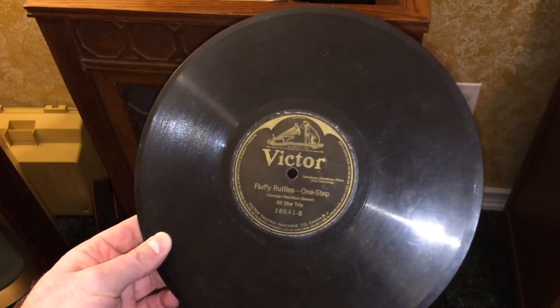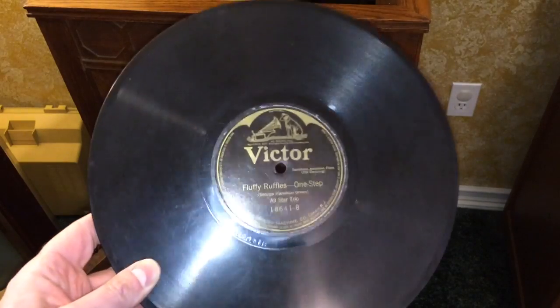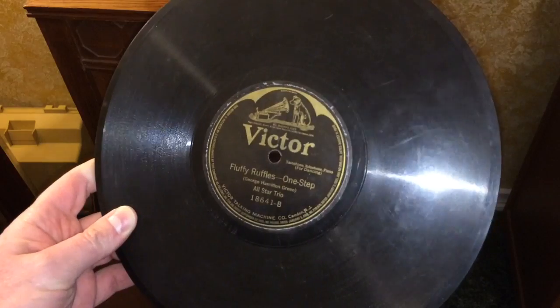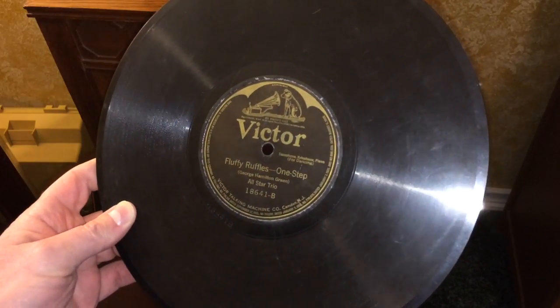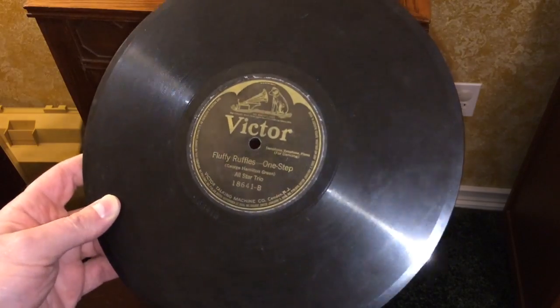Don't use a record like this Victor label record — it's much thinner and is designed to work on a Victrola, Grafenola, or the many other brands and models of 78 RPM record players out there.